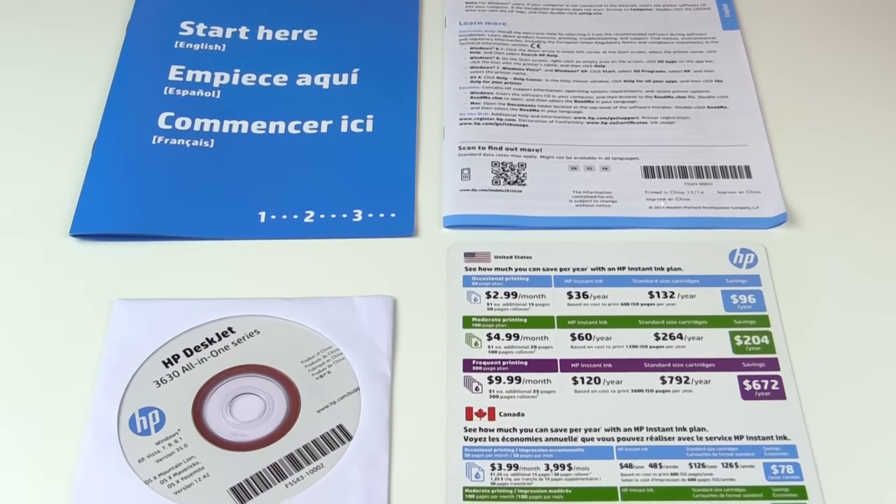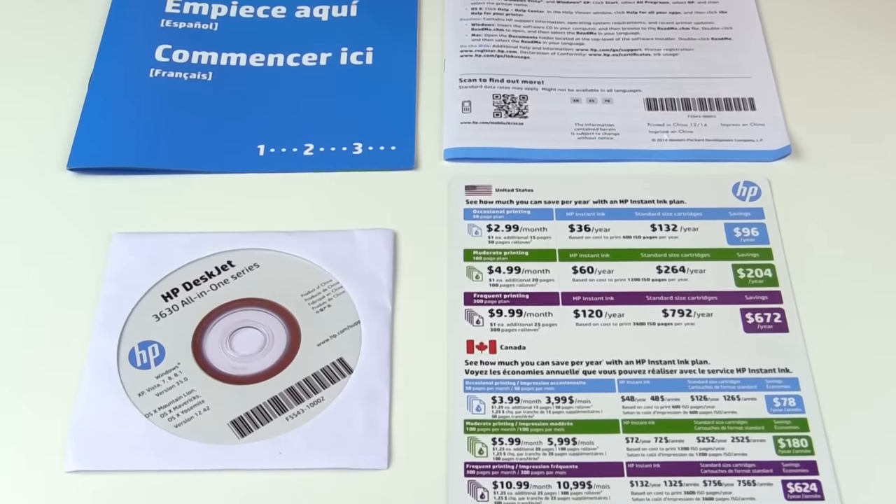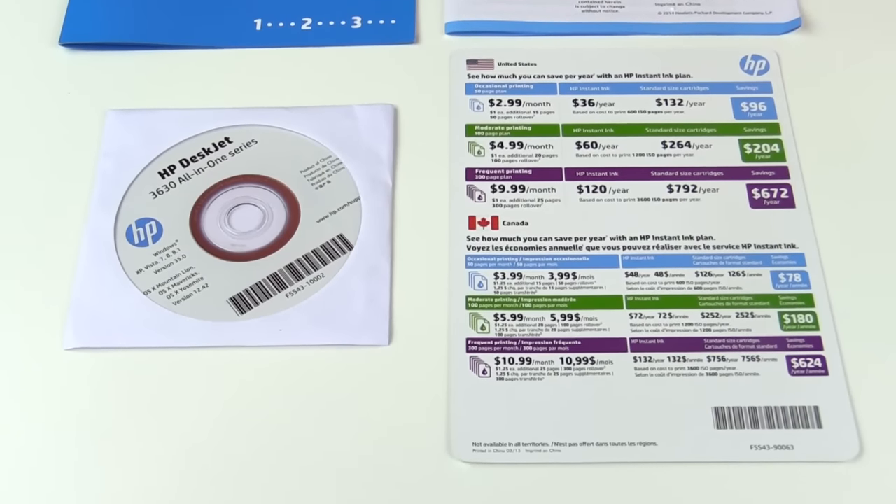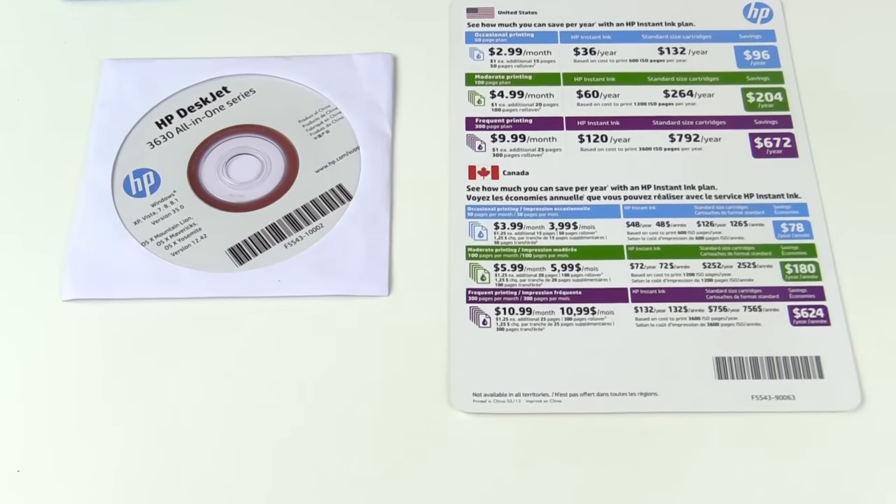With this printer, you're going to get black ink, color ink, all kinds of instructions and guides, an installation CD, and your power cable and a USB cable. It's really nice that they include a USB cable because a lot of printers these days, especially wireless printers, don't include one to connect to your computer, so it's a really nice added benefit.